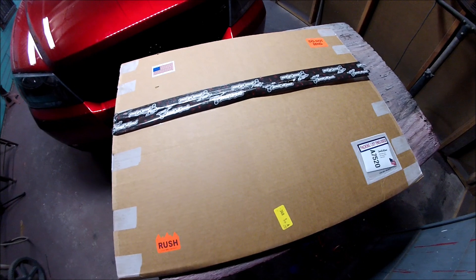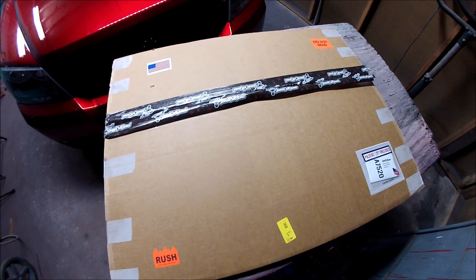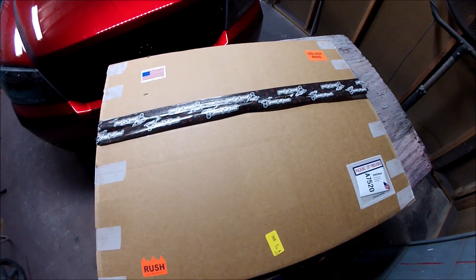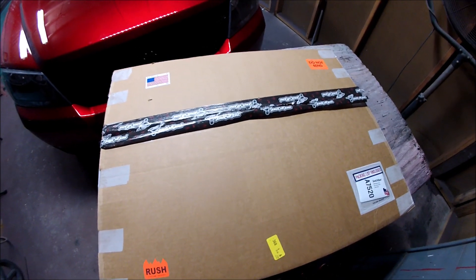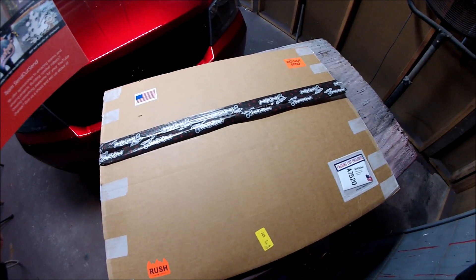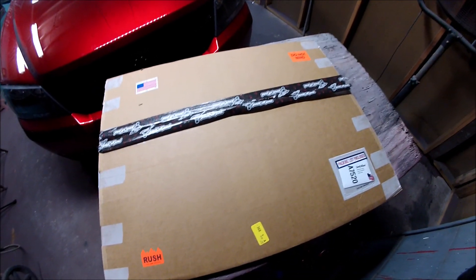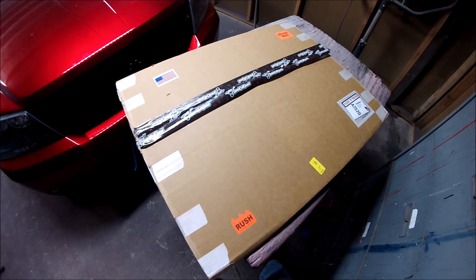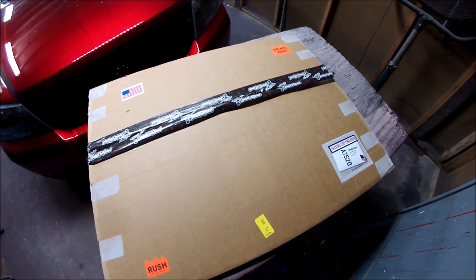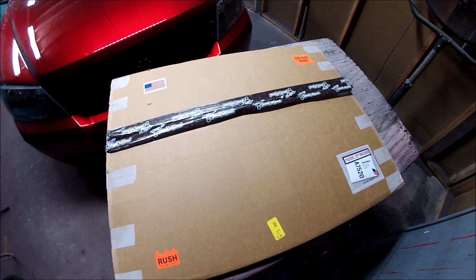Hello guys and welcome back to my channel. This video is going to be an unboxing of this package, which was sent to me by a company called SandCut Sand. This company works with metals — it can be any type of metal: high carbon steel, aluminum, brass, copper, titanium — any kind of metal. They'll cut you anything you want, any design, anything for your car, anything for your business. So let's take a look at what they sent me and do the unboxing.